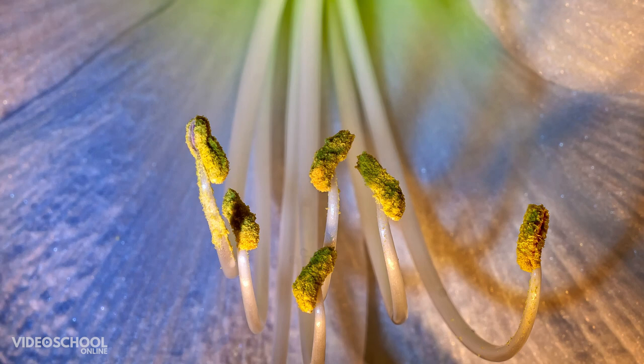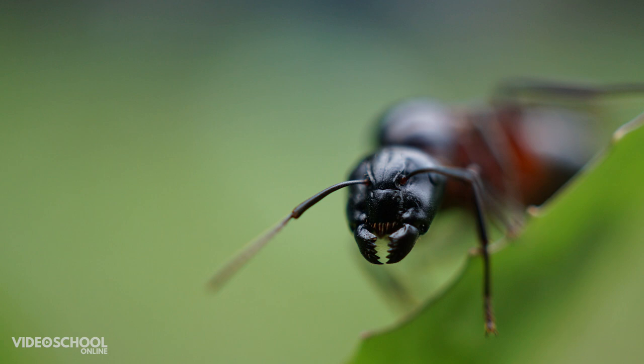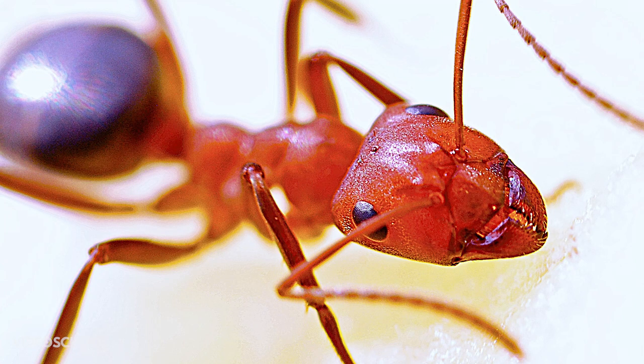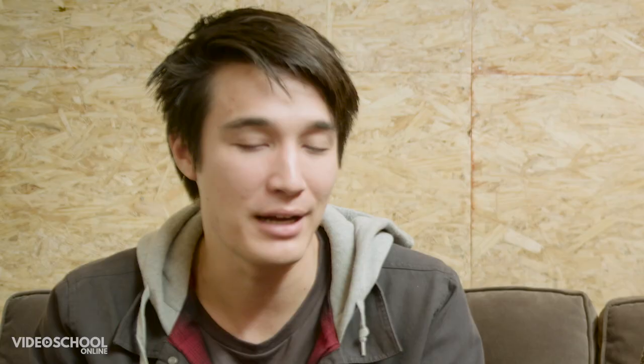Macro photography really comes down to making very, very small things seem larger than life. Ultimately what you're doing is getting really, really close in on something and seeing the fine details. You think of an ant and you have these incredible macro photographs where the ant looks huge — you can see its eyes, its antennae, this amazing definition. A lot of scientists actually use macro photography to see amazing details of different things that you would never be able to see without it.